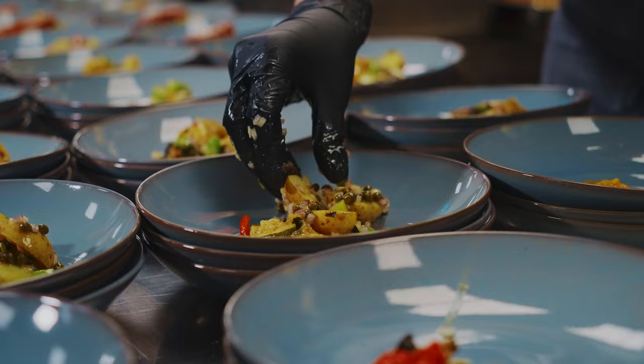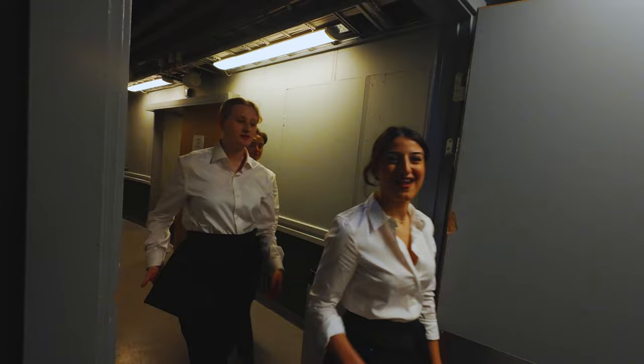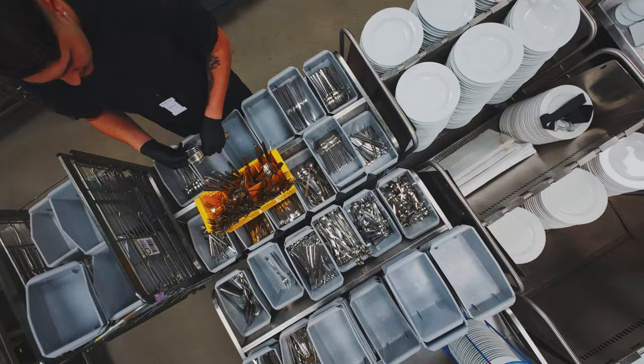My dedicated behind-the-scenes camera, the DJI Action 4, is usually attached to my neck mount, capturing bits and pieces throughout the filming. But then I got this idea to mount it on my selfie stick and extend it over the counter where the food was being prepared, achieving this fun perspective.